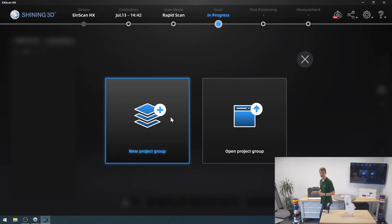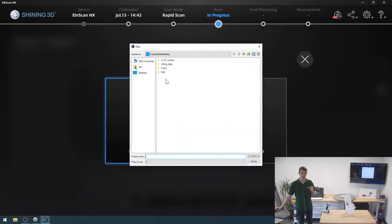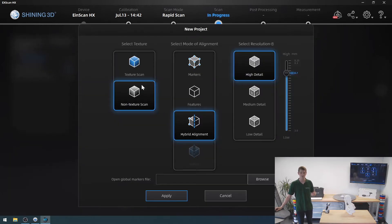What I can also do is pick up a texture as well — a surface color. I'm not going to do that for this one because my model is all white, it's kind of boring. But in theory, it would be possible — I could select the texture scan right here and then it would start picking up the surface color of my model and save that into my scan. I'm going to go with a non-texture scan.